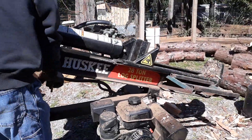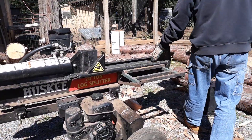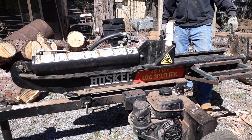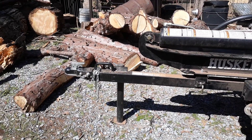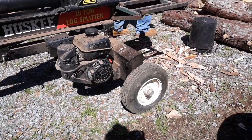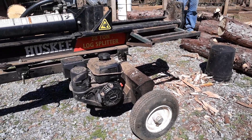See how it lays back beautifully. These little tires are really easy to find at Harbor Freight or wherever if you need a new tire. But we just love this.